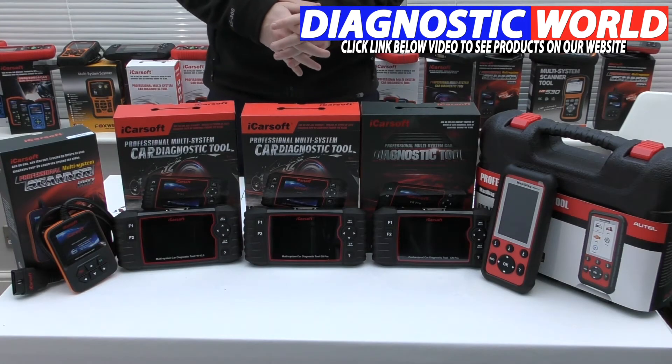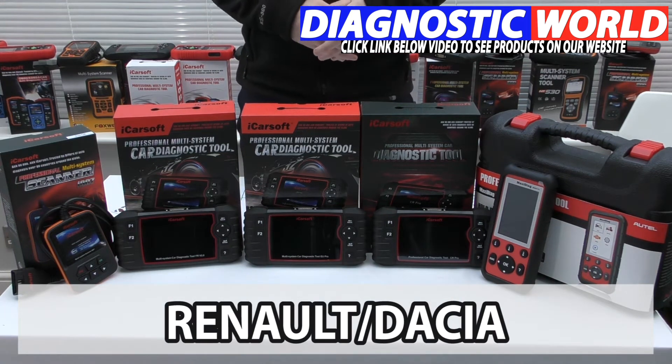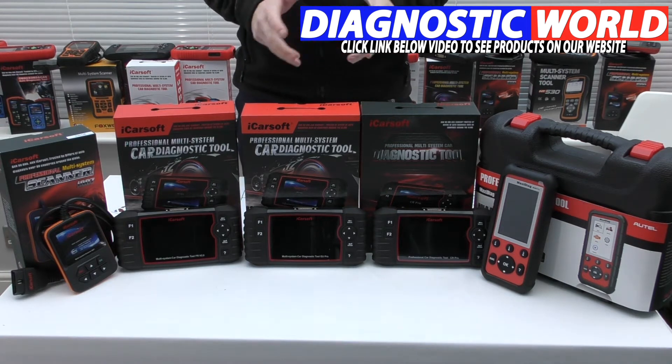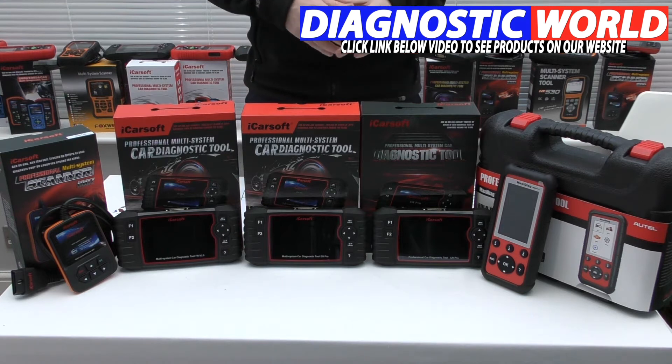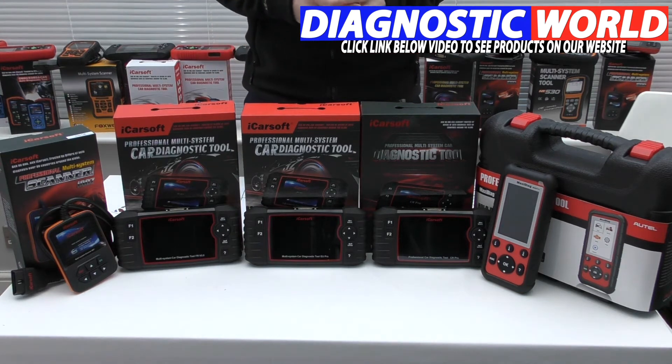We're looking at handheld tools with an integrated screen for your Renault or Dacia vehicle. With so many diagnostic tools on the market it can be quite overwhelming to understand which tool is best for your vehicle and your specific needs. That's really why we're making this video — we've got five tools on display here to help you make that decision.